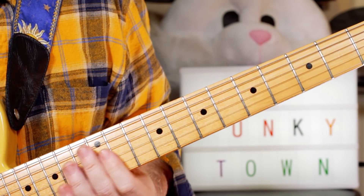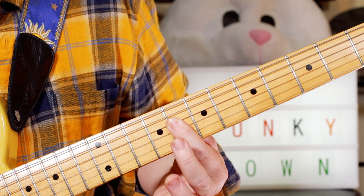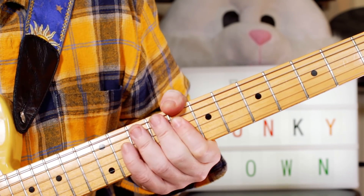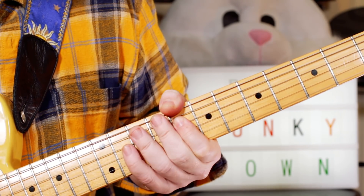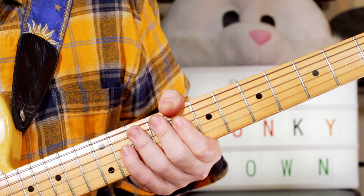And then for the chorus, I'm just playing a C minor 7 — but just a partial chord. I'm just playing the 8th fret on the top 4 strings. Won't you take me to Funky Town. Won't you take me to Funky Town.